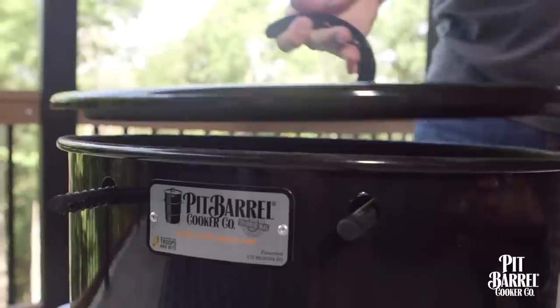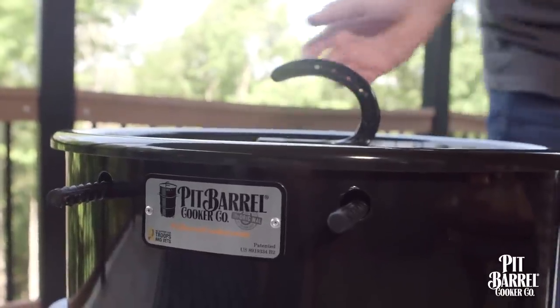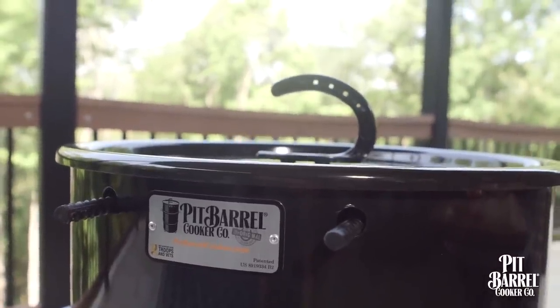That makes it really tender in a shorter amount of time. All you have to do is place the corn in the hanger and it's ready to go inside the barrel. In about 30 to 45 minutes, or until the husks start to turn brown, you've got the perfect corn on the cob. Butter is always great on corn, but straight out of the barrel is really amazing too.